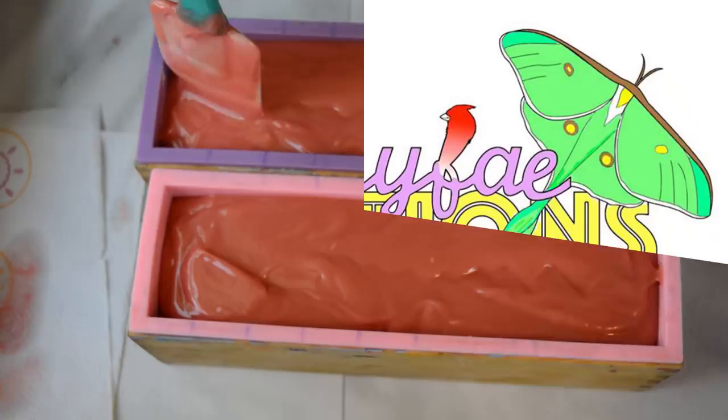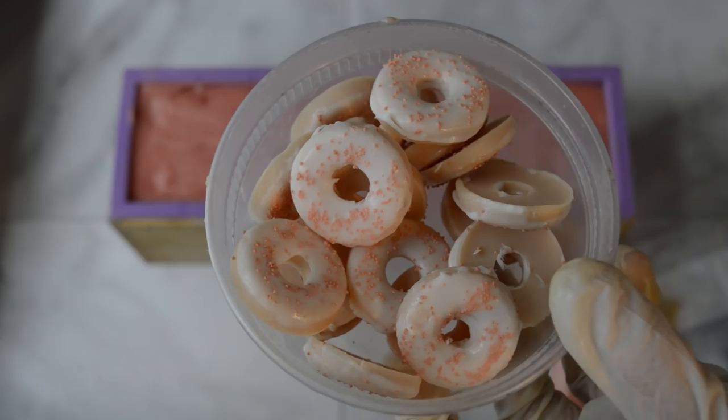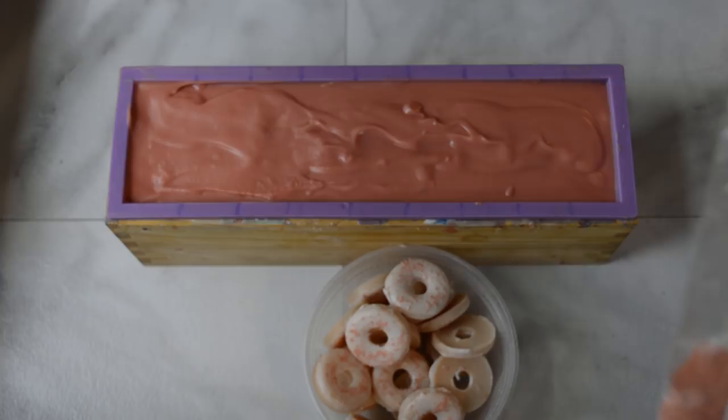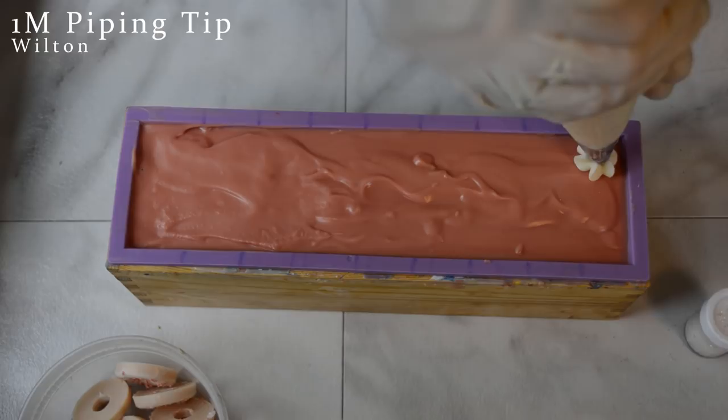To top the soap off, I've made these donut embeds out of that mini donut mold, then dipped them all in melt and pour and used these bursting beads from Bramble Berry — they came in the Soiree collection — as really pretty sprinkles. I'm going to ice the top of my soap and put these pretty embeds and sprinkles on using a Wilton 1M tip, just putting dollops all over the top.